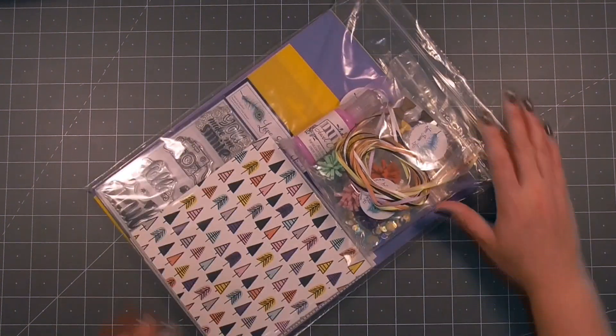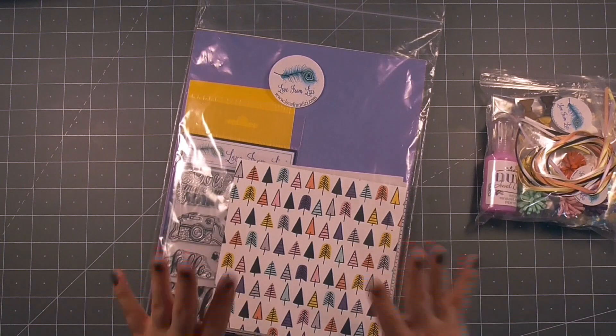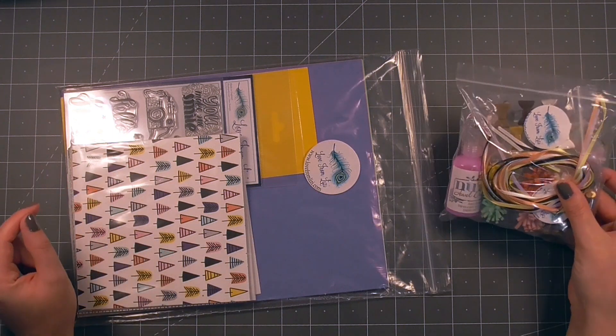Hello crafty friends, thank you for joining me. Today I am going to be unboxing the Love from Lizzie May 2019 card kit. As always I will start with the larger package and then take you through the embellishment bag.